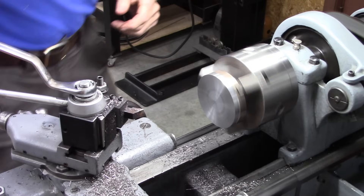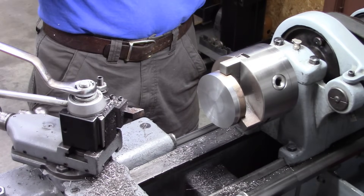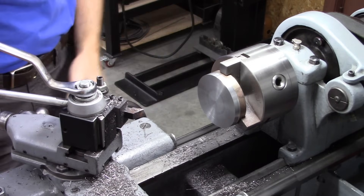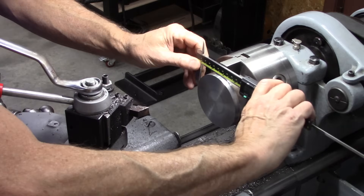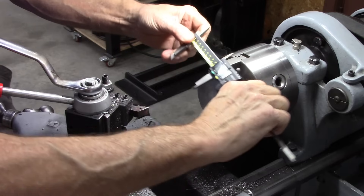I want 10 inches around, so 10 divided by pi is 3.18. This is currently 3.48.